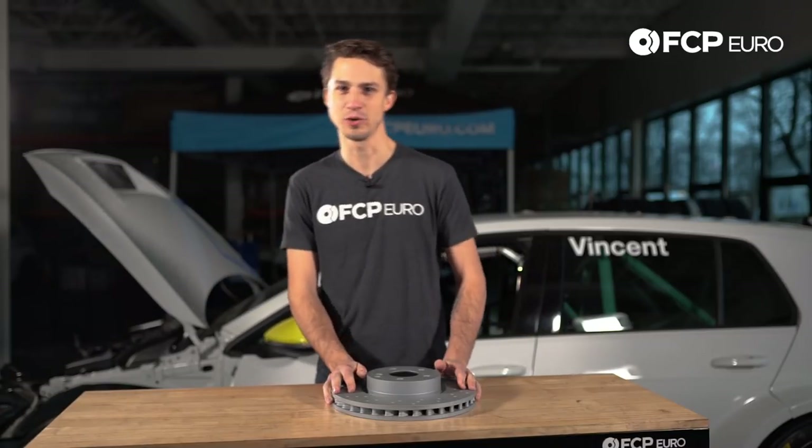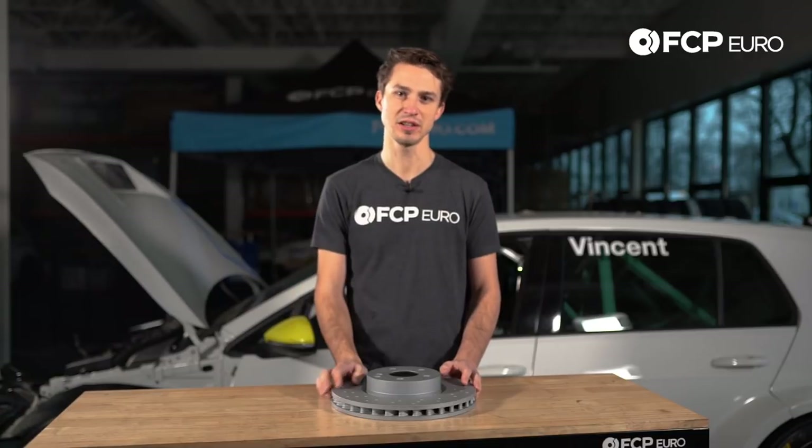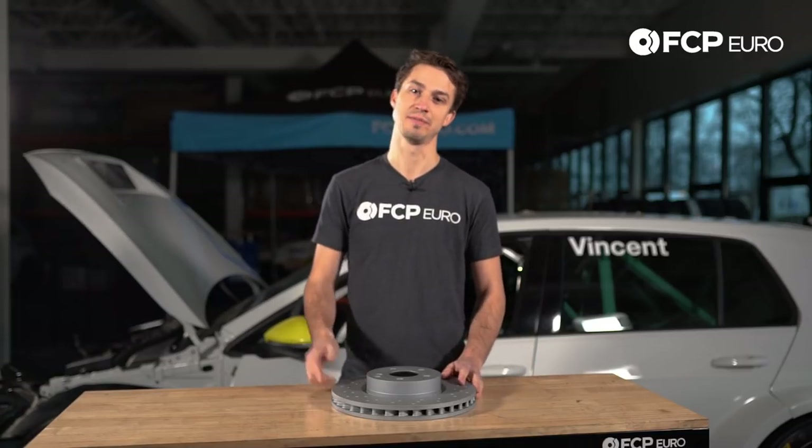This has been another really quick product review — I hope you enjoyed it. If you found it interesting and entertaining, please hit the thumbs up button. If you'd like to see more stuff like this, please hit the bell. Thanks.